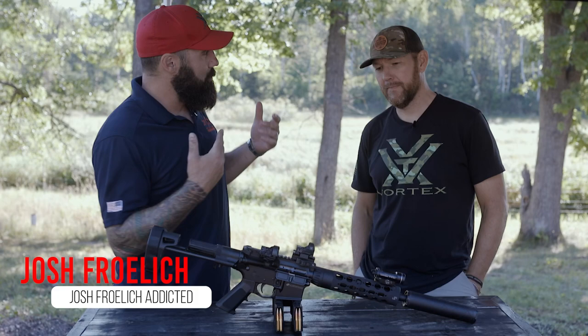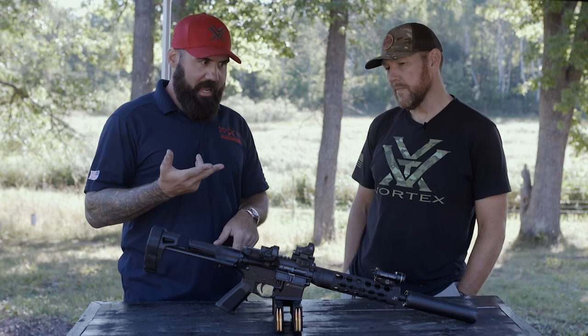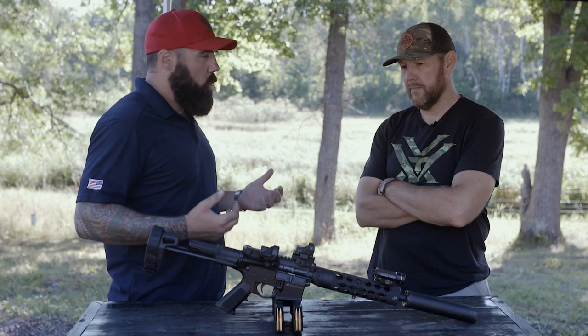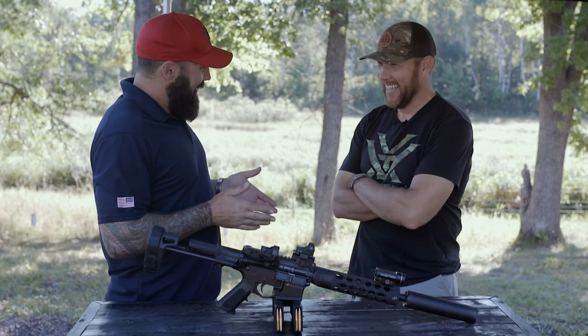I'm Josh Fralick and I'm here with Matt Addington today. Matt reached out asking about AR pistols. There's a bunch going on in the US - we're at the last day of August and the comment section just closed with the ATF on pistol regs. We're not going to give any legal advice today, but I'm going to share the AR configuration I like, why I like it. Today it's 100% legal - I'm squared away.